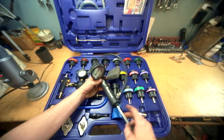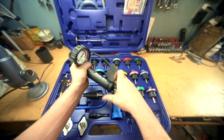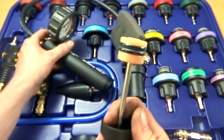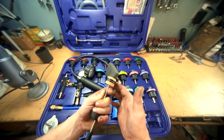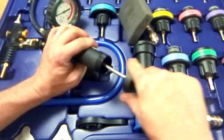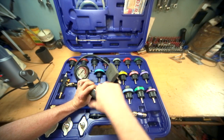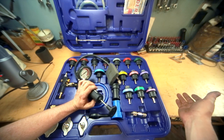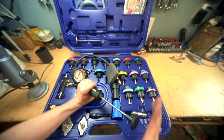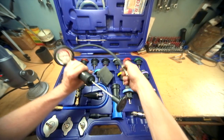He actually disassembled this whole thing and showed the valving inside. You pull the back off and there are your O-rings — and wow, they're actually nice and lubricated right from the factory. The fit is tight; it fits very well in there, so it takes minimal effort to actually get some pressure going. What the other guy found with the knockoff kit was you actually had to give it some good pumps before it started building pressure. With this one, just the slightest touch and it's building pressure — it doesn't take a lot to get you there.